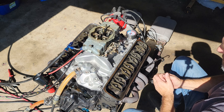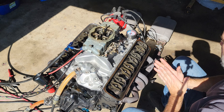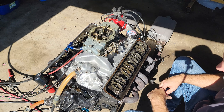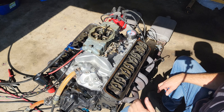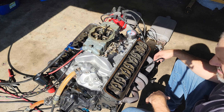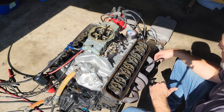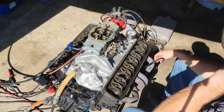The cam hasn't moved yet, so that's good — I won't have to tear it all down and clean out all the galleries and passages. We're good here. Let's go ahead and pull the cam out and see what it looks like.